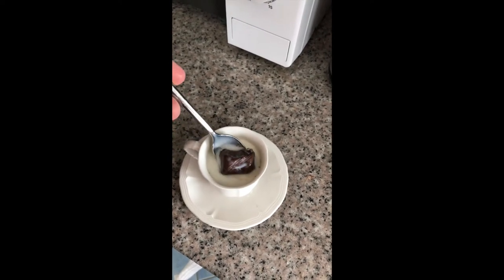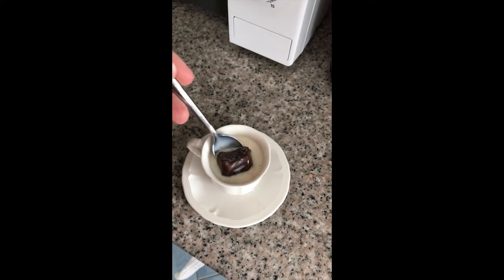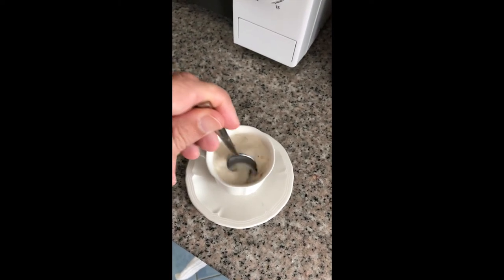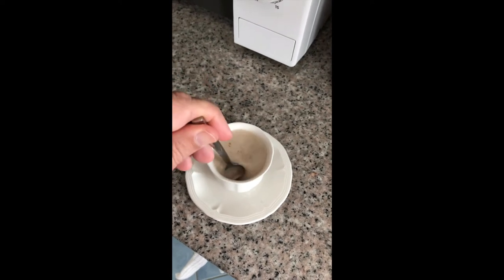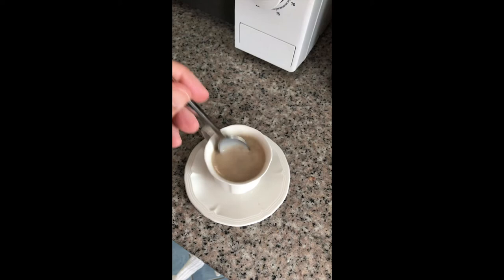So even though it's chocolate, there's actually liquid coffee inside this chocolate. So it's not quite hot enough yet.